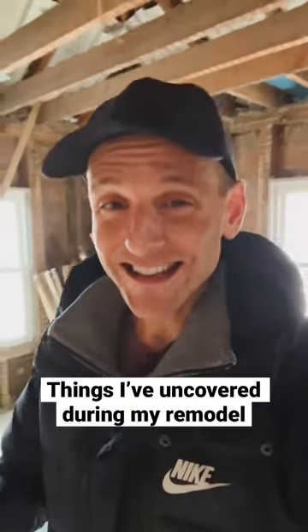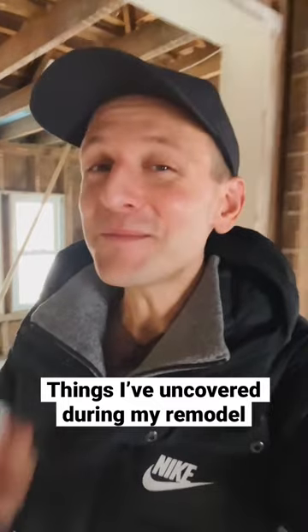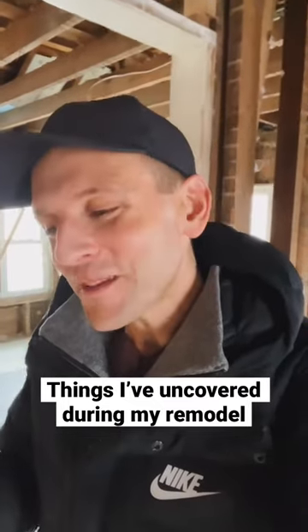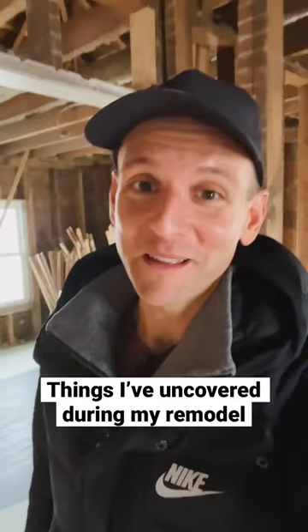I'm remodeling my family's late 1800s farmhouse in Iowa. While there aren't too many secrets, I am finding some unique things along the way that are really interesting and kind of uncover stories of the house before my family lived here.